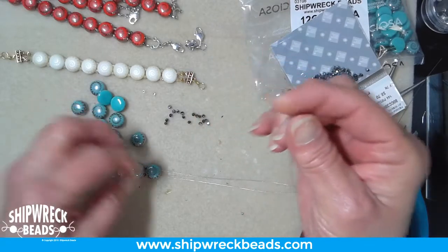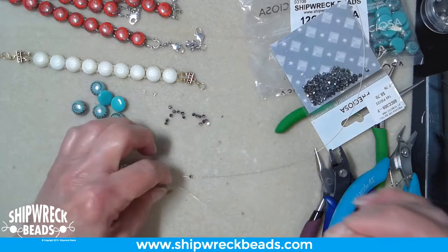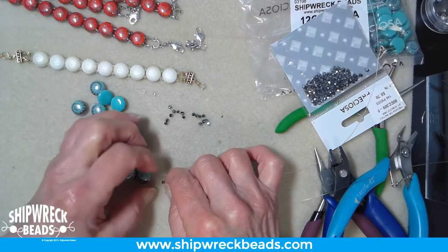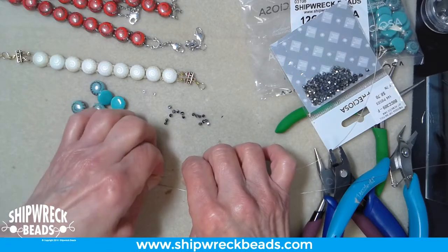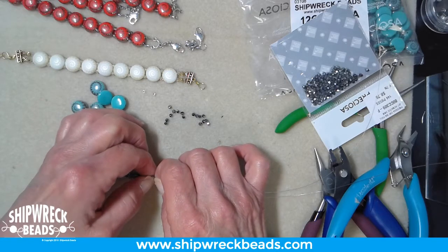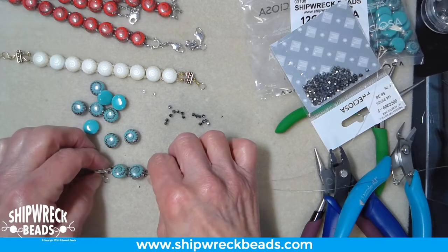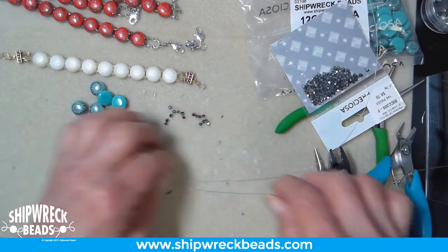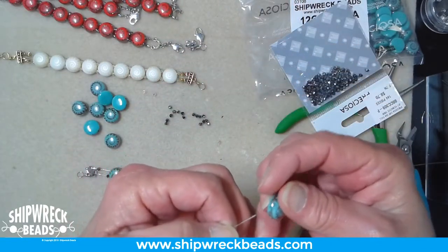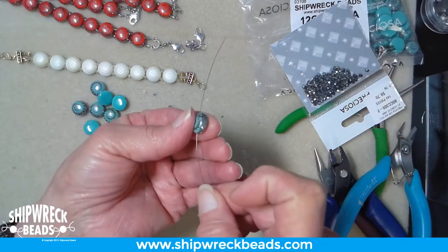Again, two bicones between each candy. If you like more of a lattice look with more space between your beads, you can add two or three more bicones, or a bicone and a round and another bicone, then your candy. There's no reason you can't play with this design. When I first made the red ones, my goal was to show off the candy beads, not what went in between them, so I just wanted that thick wall of candy.